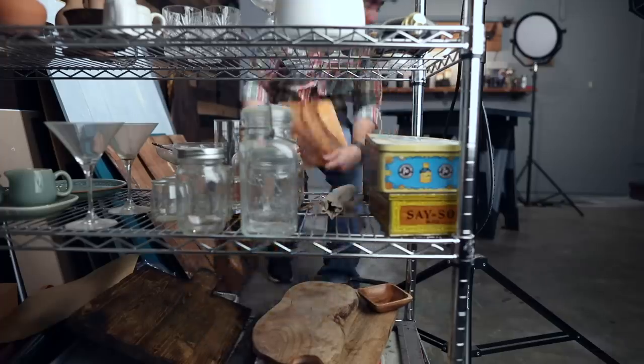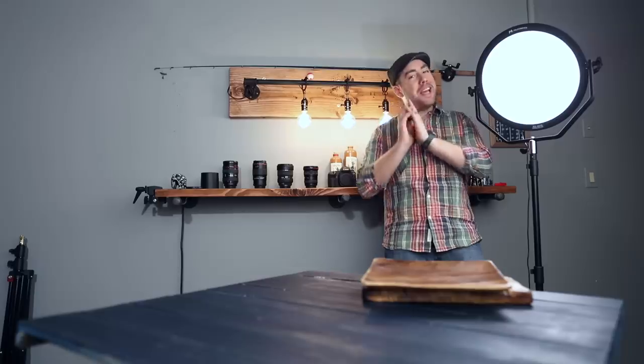Like most lights in this price range, the Falcon Eyes does have this nice diffuse panel in front of the light and that really softens the light. But I can't really add any other modifiers to this light like a grid, a snoot, a softbox, barn doors, or anything like that — and that's a big downside for me. Although there are name brand constant lights that allow you to modify them like studio strobes, you're then in the price range of $600 to thousands of dollars. So if you were to buy a light like the Falcon Eyes, you'd have money left over to buy diffusers, flags, stands, and all that great stuff to modify the light.